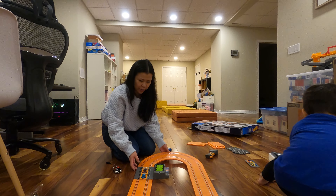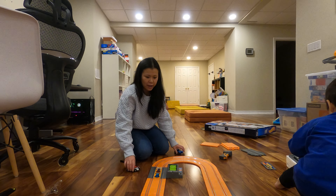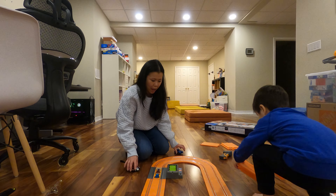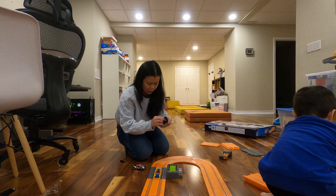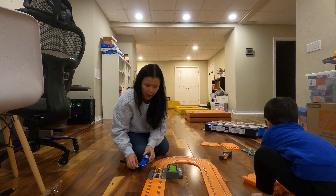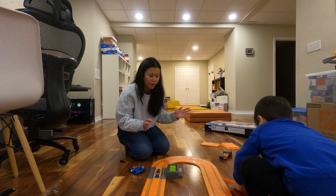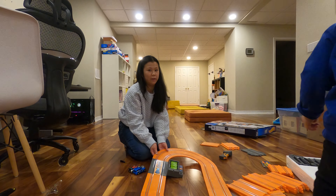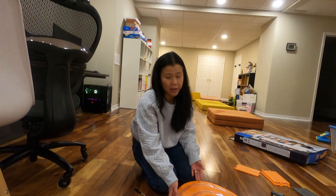That's just a really basic loop so you can test out all your cars, get started right away, and make sure that everything is working. But now we're going to put together the full loop, which has the anti-gravity track — which is really the main appeal of this set. It's probably going to take about 30 minutes to set up.